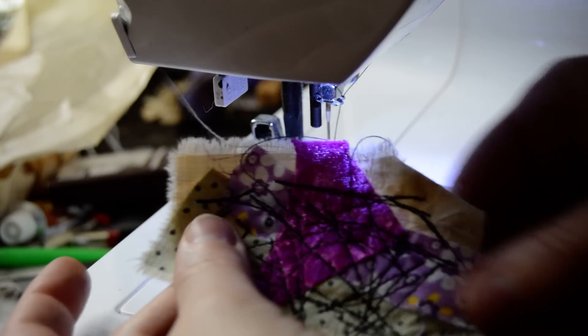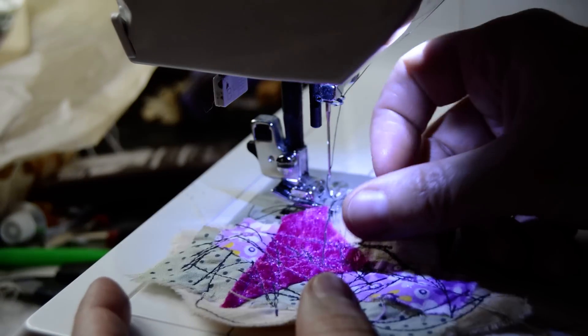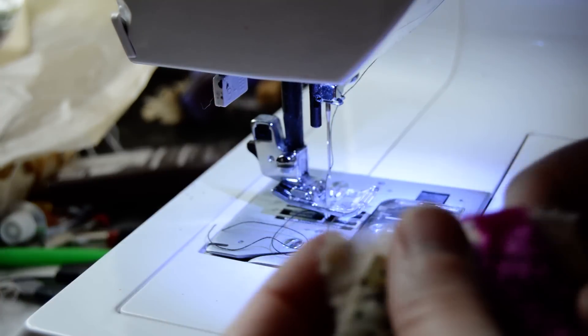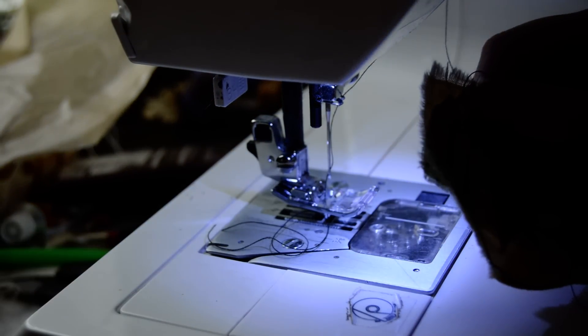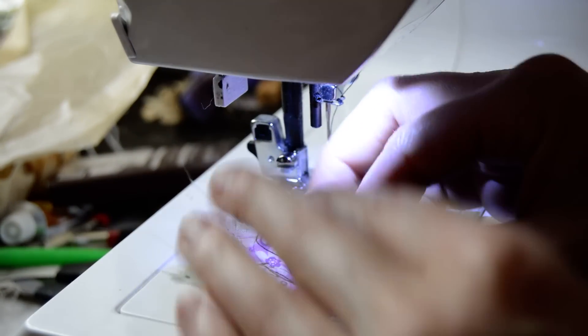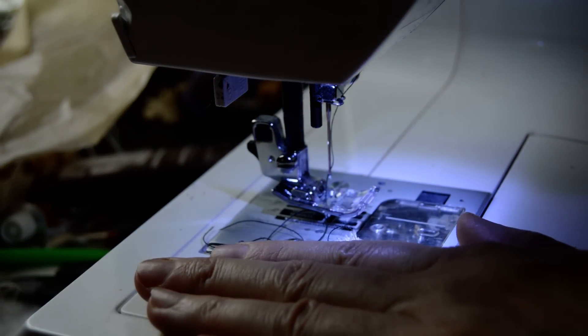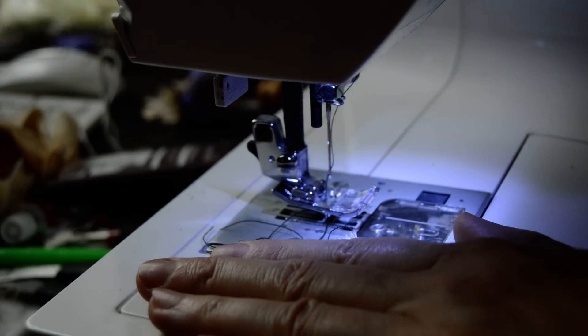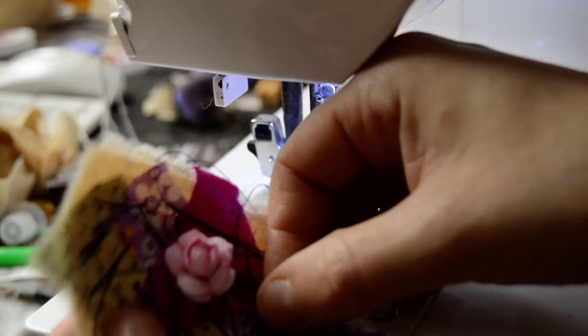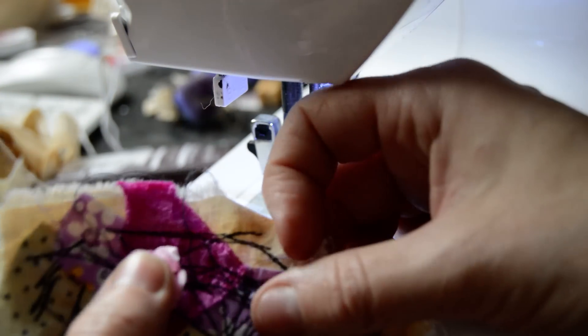Look, this is how the finished piece is - it's shining like that. What I can do is put a button on, or whatever other embellishment you want. I have these little flowers I like to put on - that would look like that.